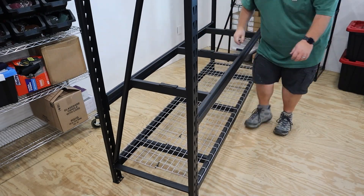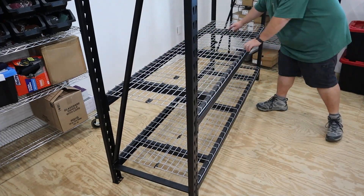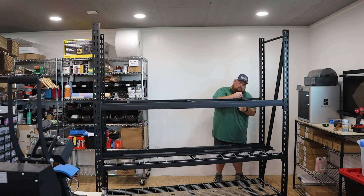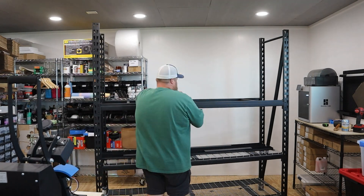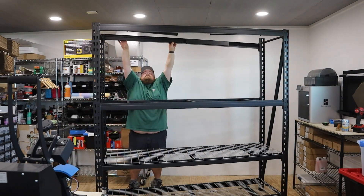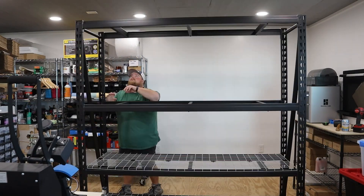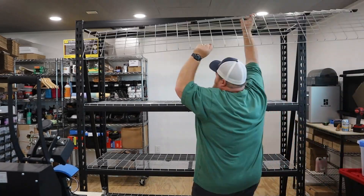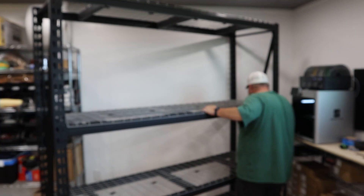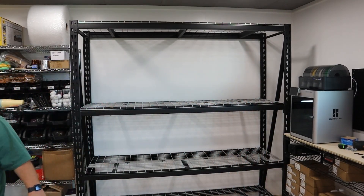These are freestanding units with fully adjustable shelves — robust, big, chunky things to hold a bunch of 3D printers. What I needed was a place to store as many printers as possible within my workshop's square footage, but I wanted something that was a turnkey solution, not a permanent build. That led me to picking up these metal shelves from Lowe's, but also places like Home Depot, Amazon, and Ikea sell these as well.